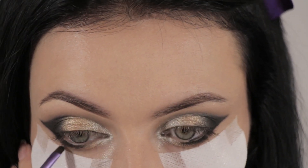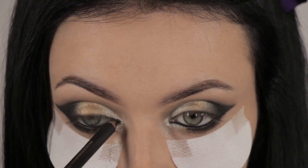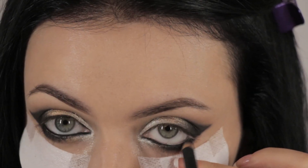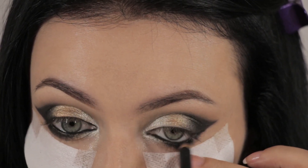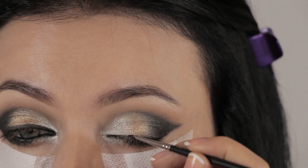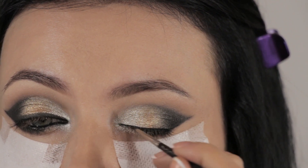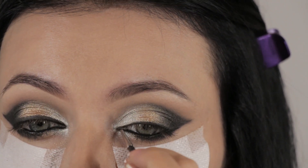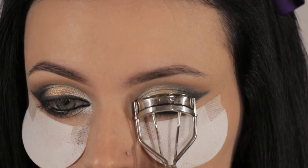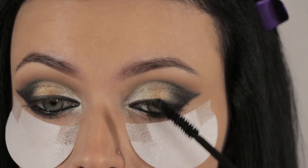Then I'm going to line my waterline using MAC's Smolder — this will make the eye color pop and give the eyes definition. I'm also going to line my top lash line just where the lashes will glue, staying as close to the lash line as possible. Then I'm going to curl my lashes before applying mascara and falsies.